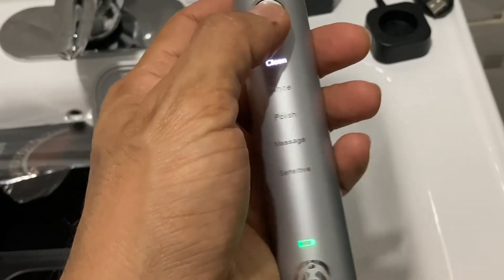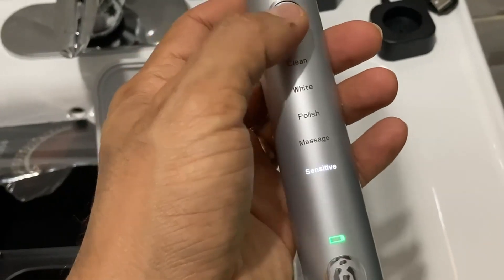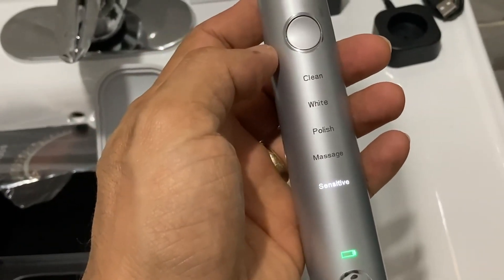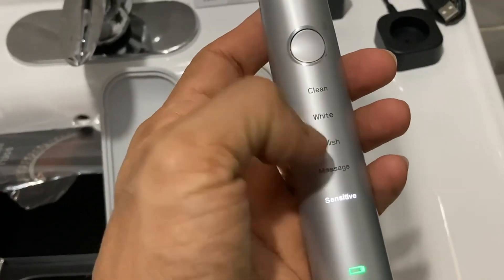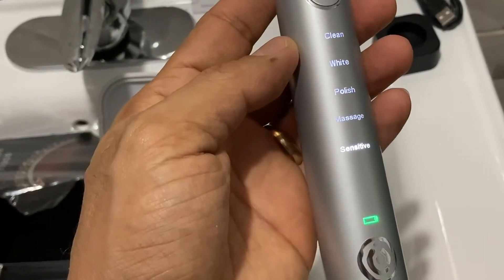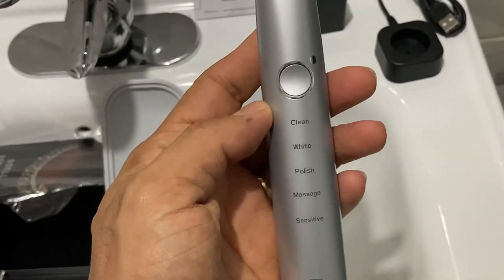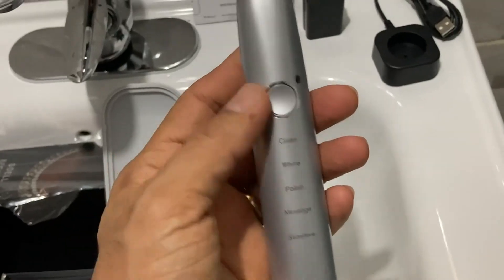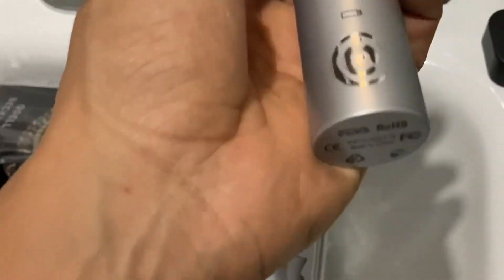For example, you have White Polish, Massage, and Sensitive modes. Once you press it, you just let it go and it will shift into those functions. For power off, simply press it one more time and wait a moment for it to shut down. That's it — pretty simple and to the point.